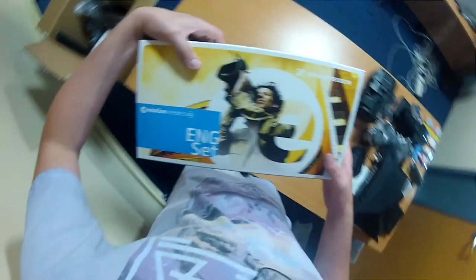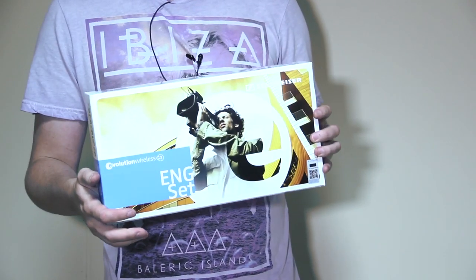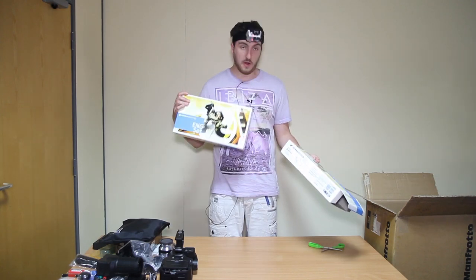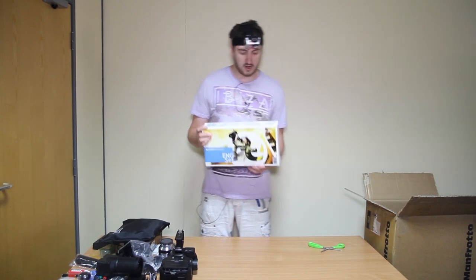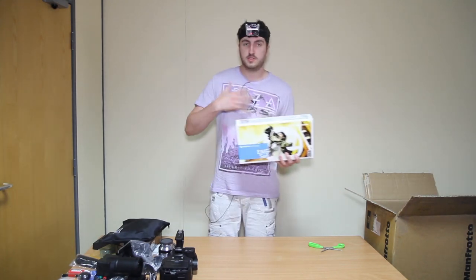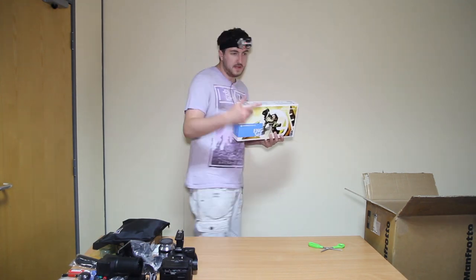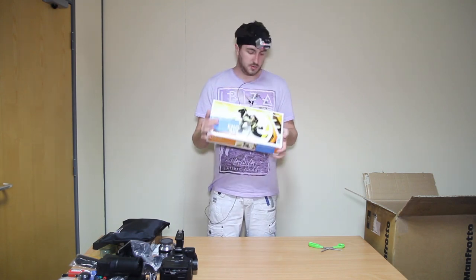Oh, this looks familiar. We have got — I didn't know this was coming with the kit. I'm actually using one right now. It's a Sennheiser radio mic. So if I'm using my hands like I am now and you want a clip-on mic, it goes on the back like that and goes to a recording device over there. And that comes with the kit as well. Oh yeah, another one — you got another one of these.